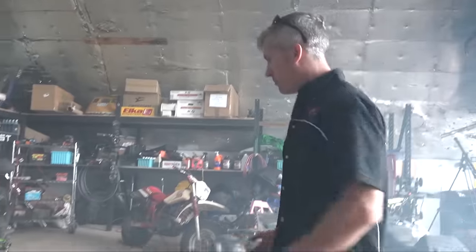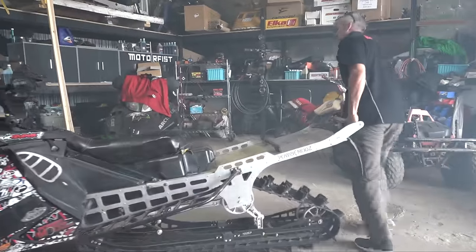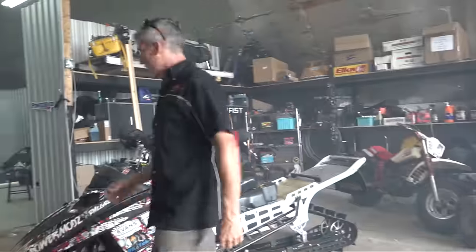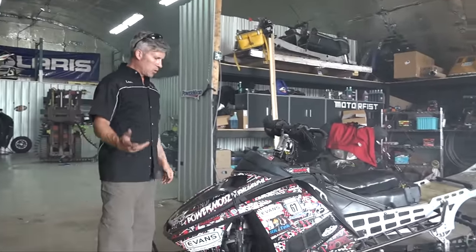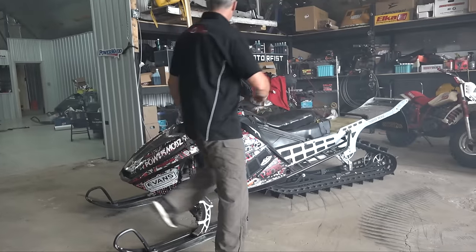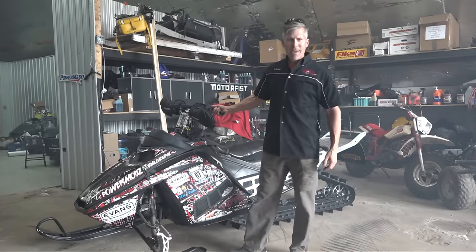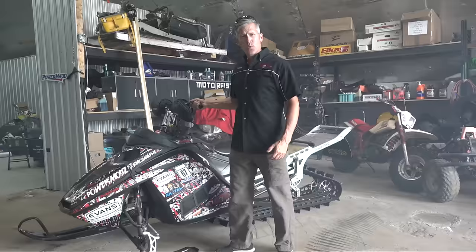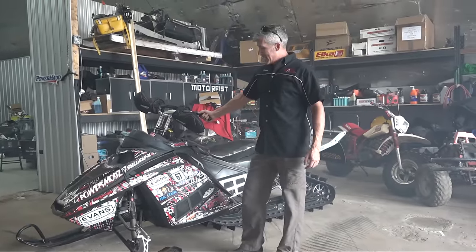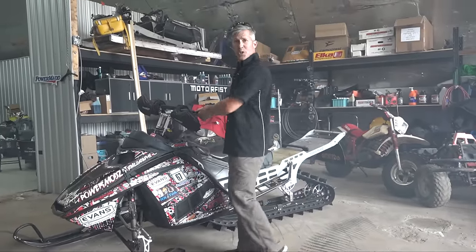That's it, boys and girls — it's on us. Make sure you check us out on Facebook, PowerMods.com on Facebook. Got a lot of cool pictures, got some giveaways coming up, got some pretty cool projects on their way right now — the Mega Land with the 800, or the 925cc big bore Rotax engine going in it. Good times from the shop here as usual.